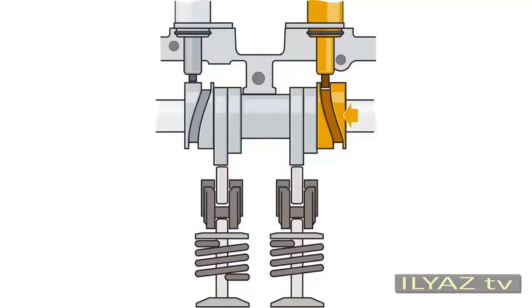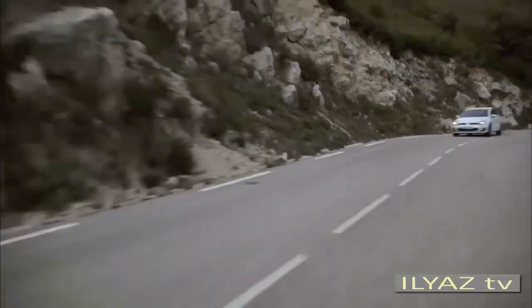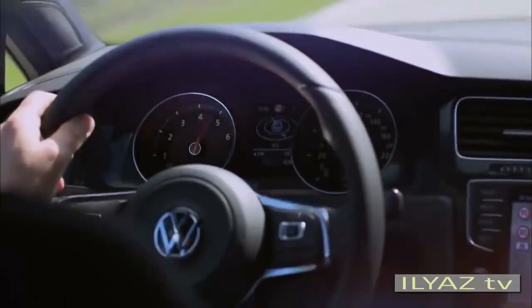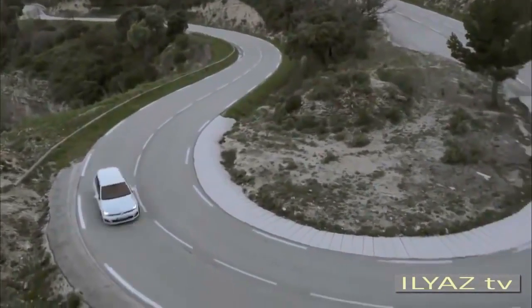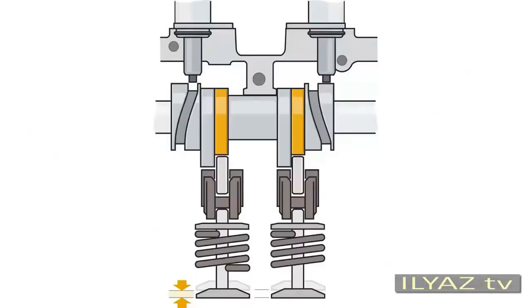The variable valve timing switches to the smaller exhaust cam profile, so the valves lift and lower with a smaller valve lift. If more power is requested at a higher speed, the full valve lift will still be required and the system switches back to the larger exhaust cam profile.